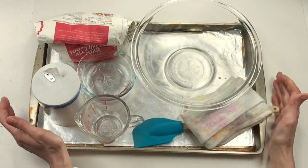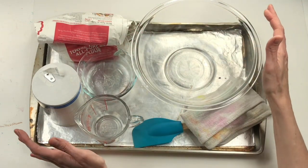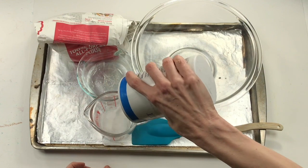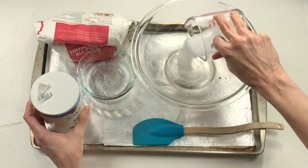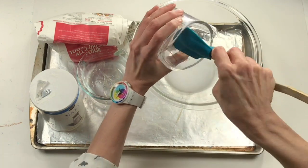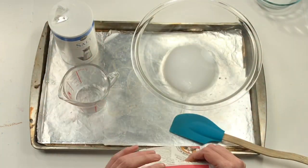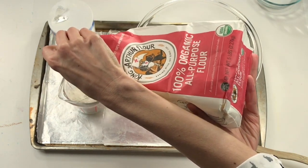I like to do all my mixing in a cookie tray or cookie sheet — that way it captures the mess. I've already poured my quarter cup of water into the bowl. Next I'm going to add my quarter cup of salt, measuring it on a flat surface to get a pretty accurate measurement. Then I'm adding a half a cup of flour. I have an extra little dish of water handy — that way if my clay is a little bit too dry I can add that in.